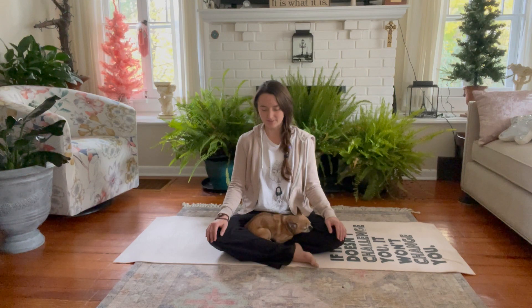Our breath is the presence of our light, always moving us, always with us. A moment of gratitude for each and every breath. Loving the breath and loving ourselves.